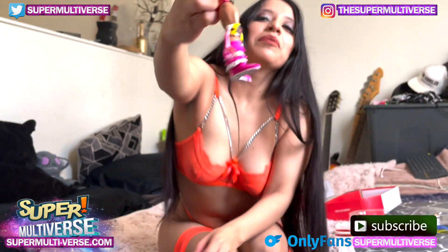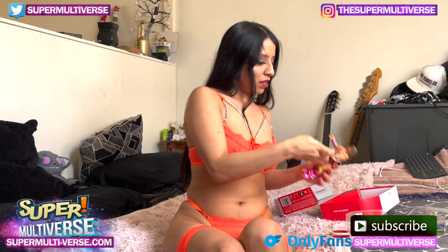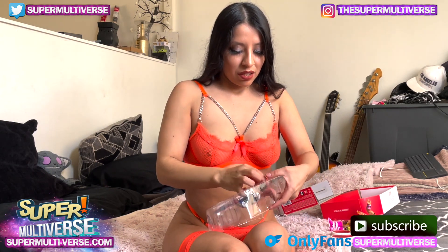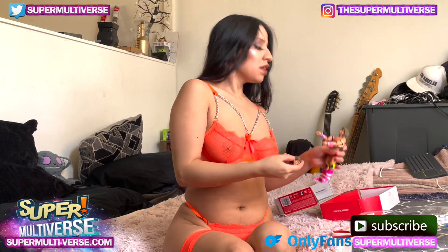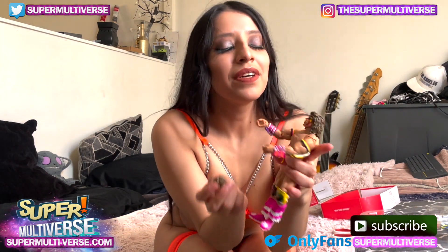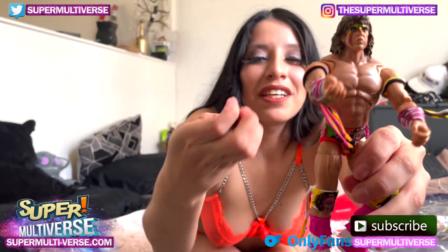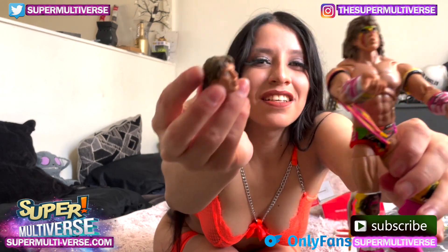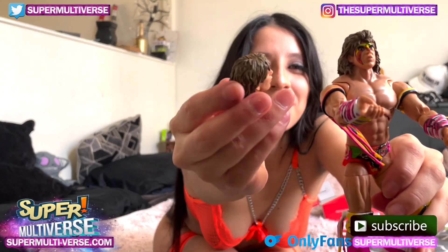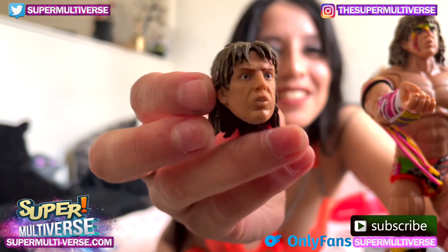That's a cool one. Now let's see what he comes with. So if you're not into the face paint — which I am, by the way — he comes with an extra head so you can switch it out to his bare face. Facial expression like he's ready to fight someone.